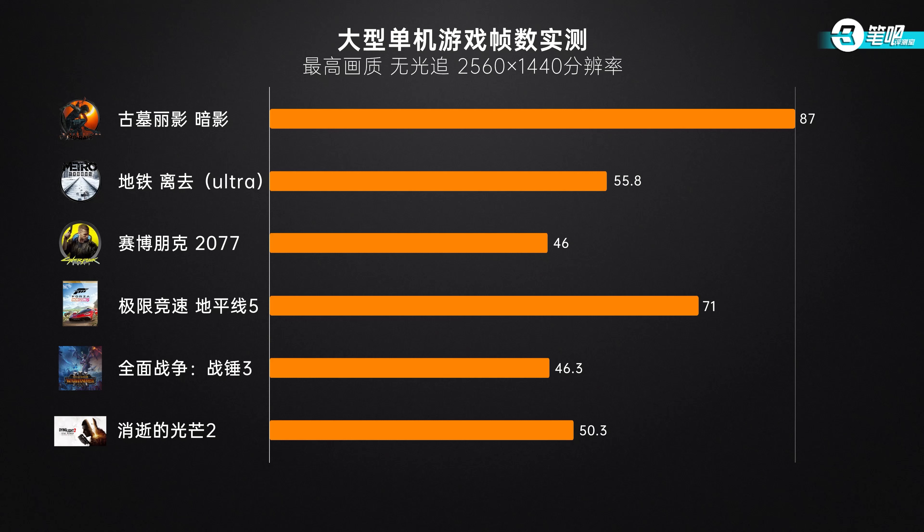Cyberpunk 2077 and Total War scored 46 FPS. As I've said in previous videos, 150W 3070T is enough for 3A games at 2K Ultra settings, but for a 100W 3070T, Ultra settings will be difficult.